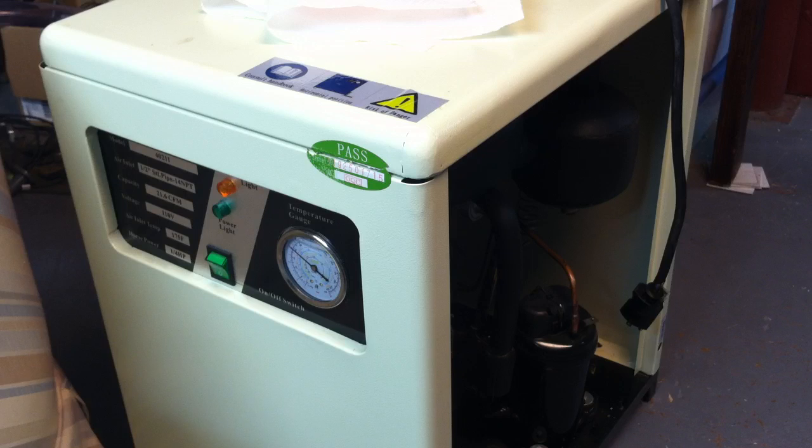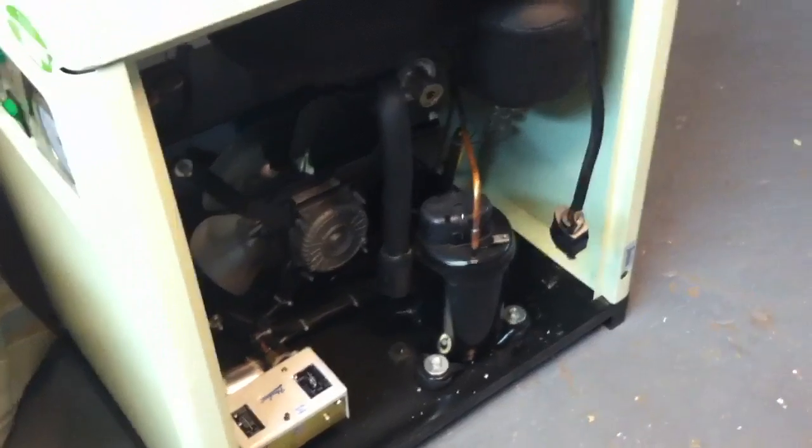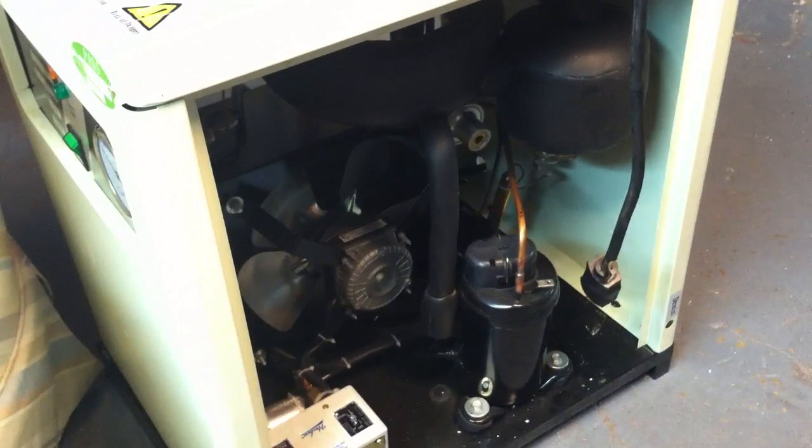Mine was freezing up after four or five hours of operation — literally something inside the unit was freezing — which was causing me to lose total air pressure, which is obviously a big problem. You can't lose air pressure. So I talked to the folks at Harbor Freight, did a little research, and it looks like the problem I was having is not all that uncommon, so I wanted to quickly show you what I've done.